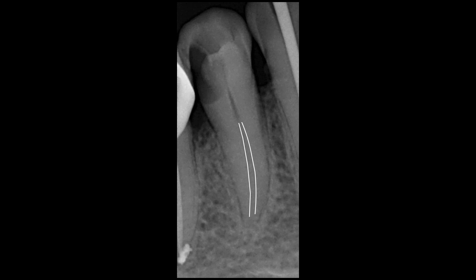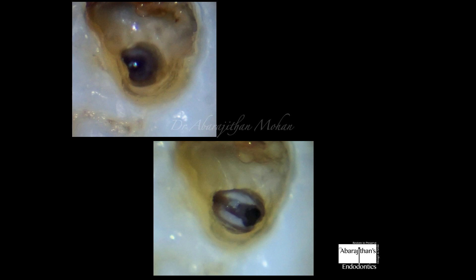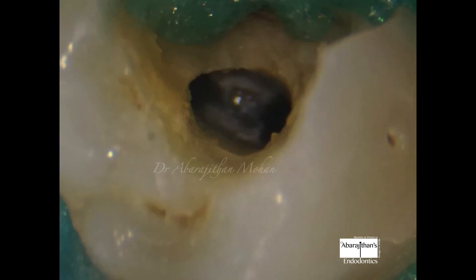This is the case where we do the basic access, following which we use the STATX ultrasonic tip for cutting and refinement. We have refined the access and achieved what we want — I'm able to locate both canals while still being conservative without gouging the dentin anywhere.